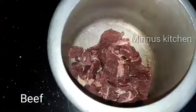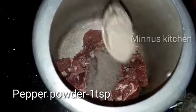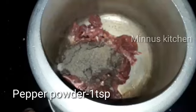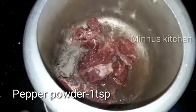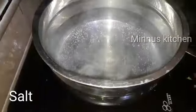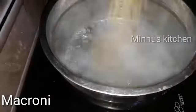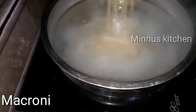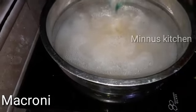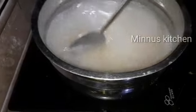I will put the beef on the dish. Add 1 teaspoon of beef. Add 1 teaspoon of macaroni. Turn around the macaroni.